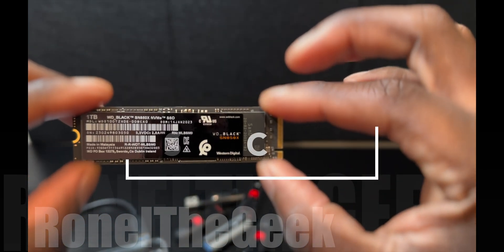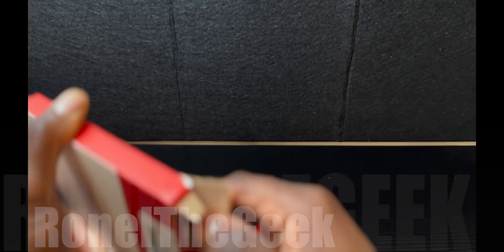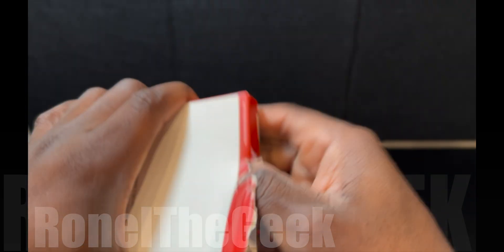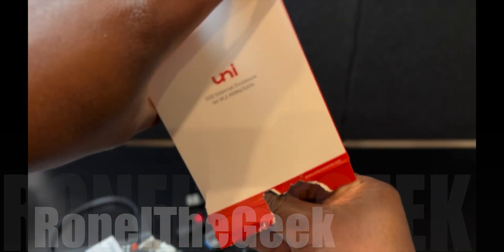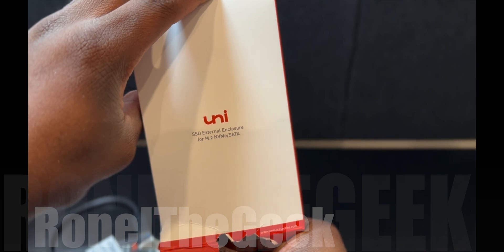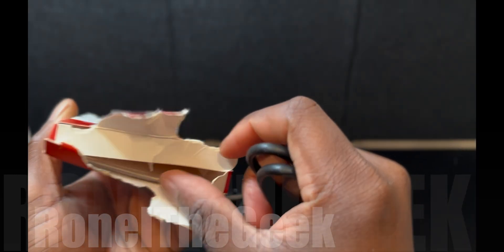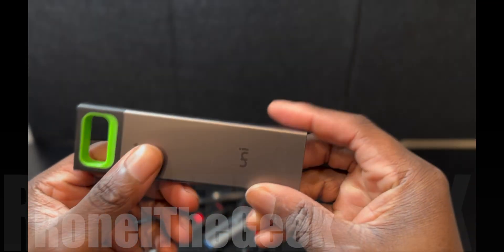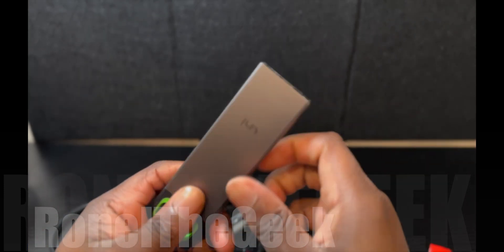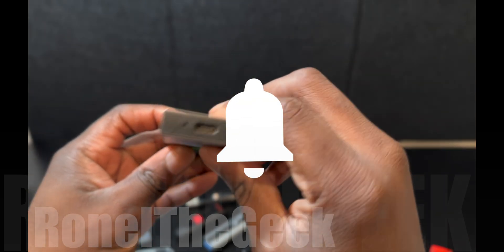Let's get this open — looks pretty clean. Now let's take a look at the enclosure. It's from a brand called Uni and it's an external SSD enclosure. In the box we have a little manual, a USB-C to USB-C cable, and the device itself, which feels pretty solid, heavy, and metal — I like the feel of it.